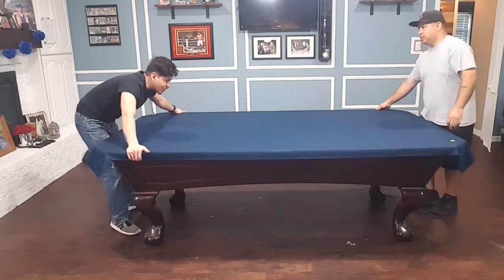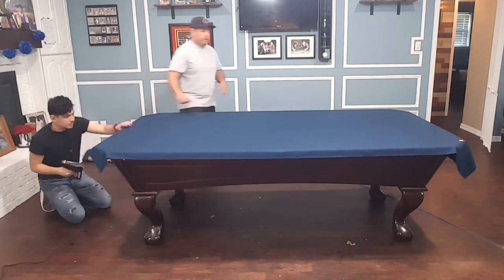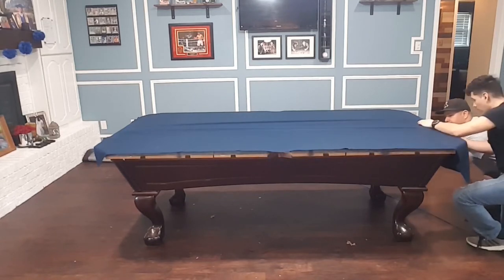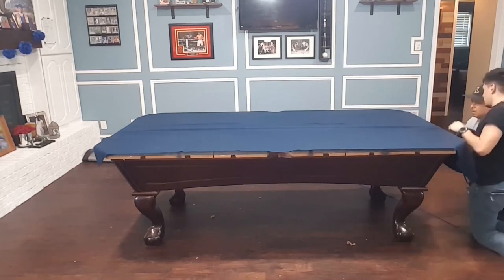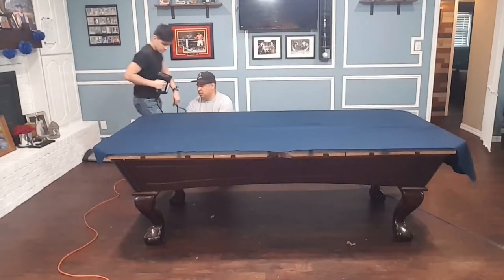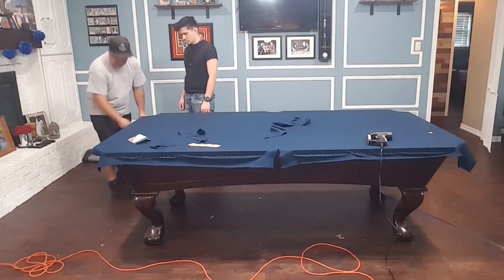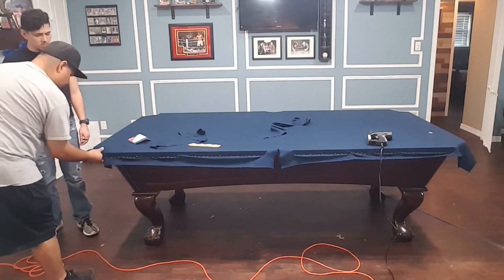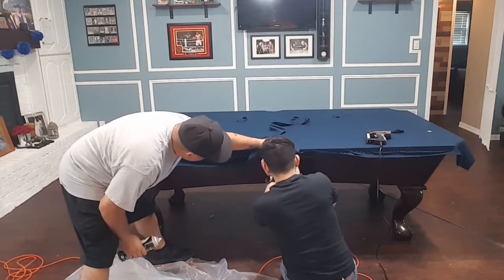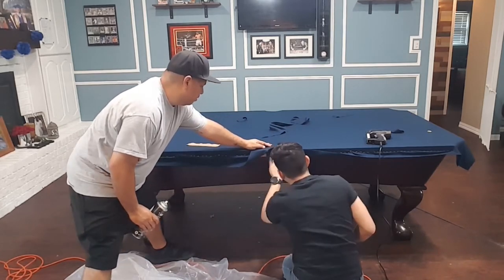First we're making sure the felt's nice and even all the way around. Start on one end, stretch it, staple the other end, then work your sides back and forth until it's all stretched nice and even, nice and tight. Almost to the finish line guys. Now we had to cut little slits in the pockets to be able to tuck it in. Before we do that, we put a little piece of blue fabric underneath just to hide the slate so that way once we tuck it, all you see is pretty navy blue.